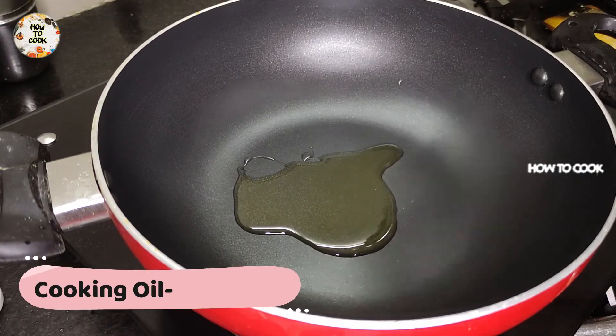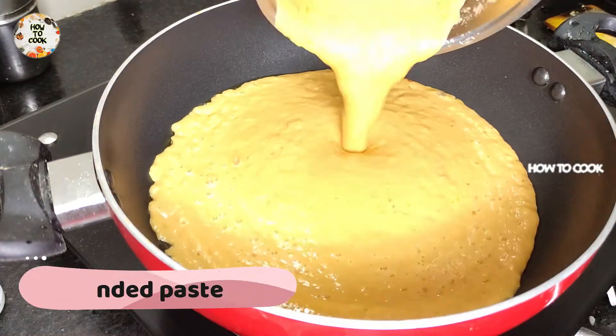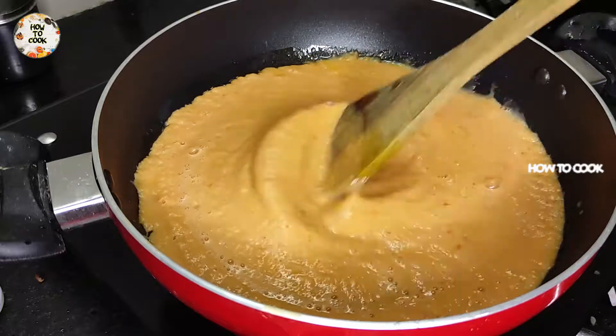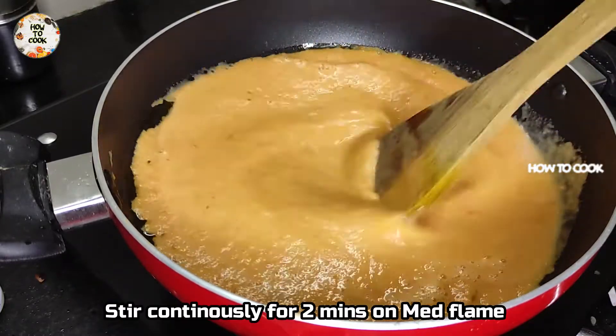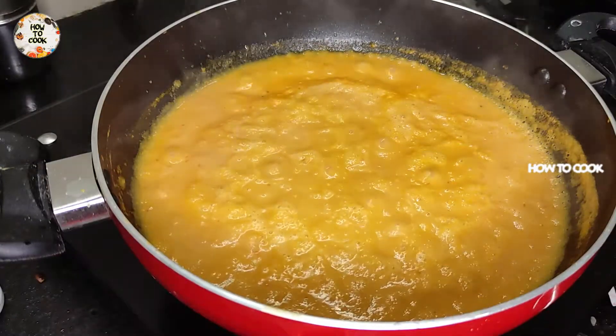Add 2 tablespoons to the bowl and cook for 2 minutes on medium flame. Now you can see bubbles forming.